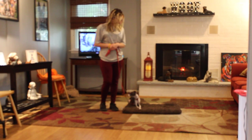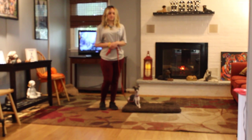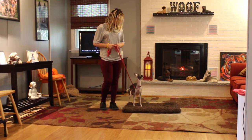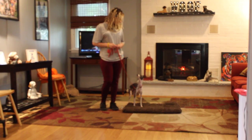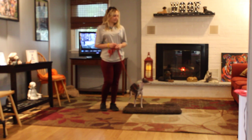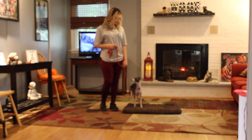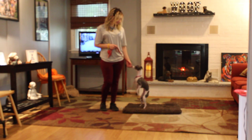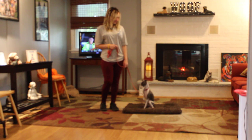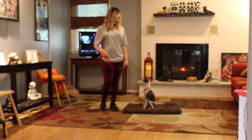Good afternoon and welcome to Nora's Dog Training Company. We're here this afternoon with Lucy and Julia, and what we're going to be demonstrating for you today on video is your little girl's ability to understand and respond to her formal on-leash obedience commands, the little tiny corrections, and tons of motivation that we give her when we're working with her, and the training equipment that we're using.